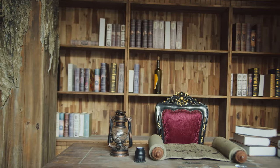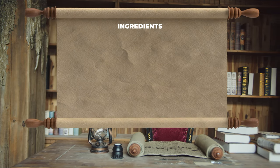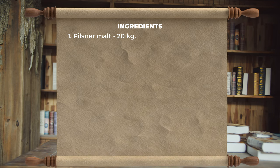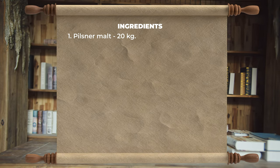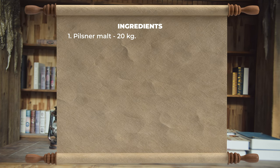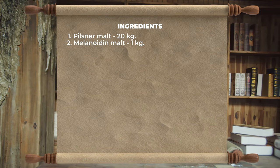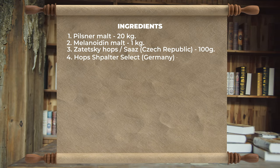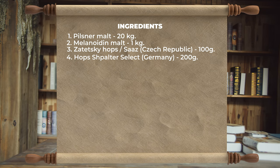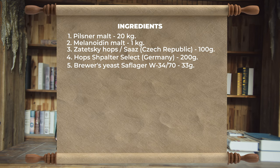Let's quickly go over the recipe. Today we will brew this lager based on Czech beer. We will use 20 kilograms of Kursk Pilsner malt, which is already ground. We will also use one kilogram of Melanoidin malt to add flavor to the beer. We will use Czech-made Saaz hops and German-made Spalter Select hops. Yeast will be W34/70, used for lager bottom fermentation.